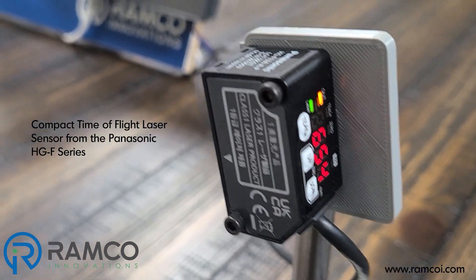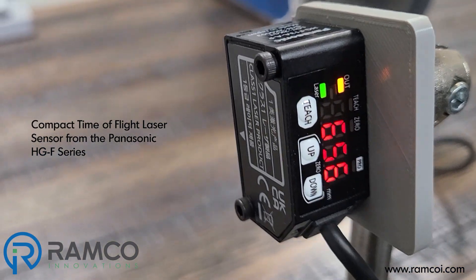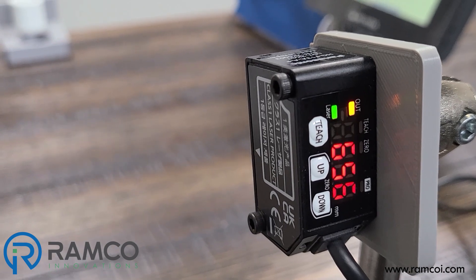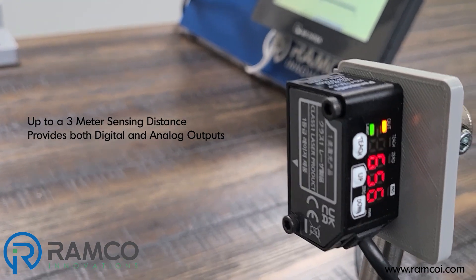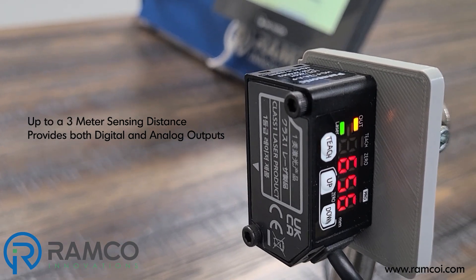This is the new Compact HGF Series Time-of-Flight Laser Sensor from Panasonic. It has up to a 3 meter sensing distance and offers both digital and analog output.